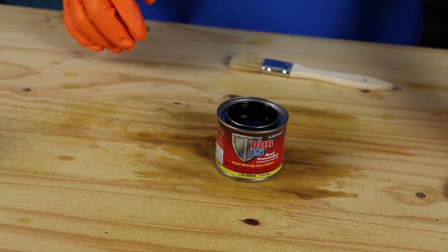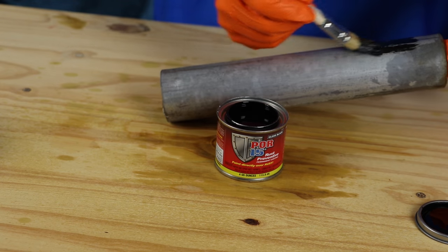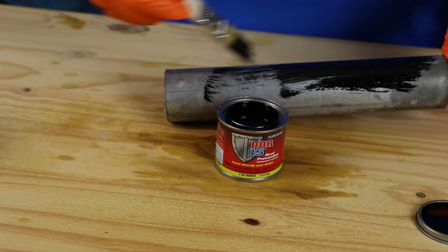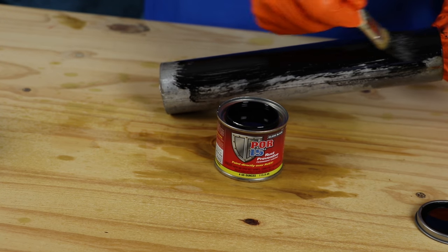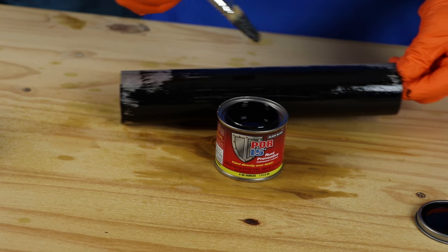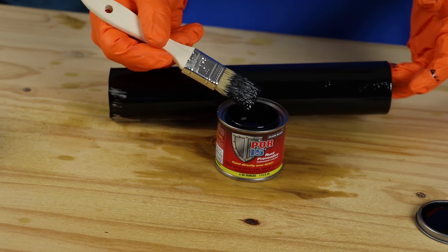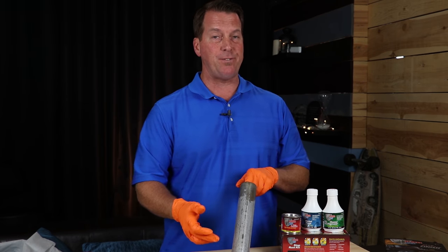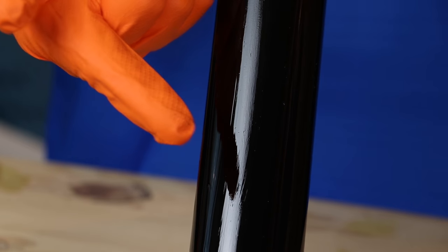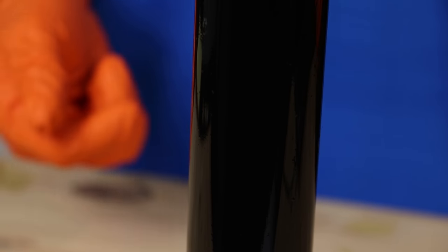When applying the rust preventive, it's key not to put the coats on thick. You want to put two thin coats on there because it flows out really, really nice. You can use the bristle brush that's provided, or if you're doing a larger surface using the quart or gallon, obviously you could use a larger brush. The key thing is thin coats — the product will flow out perfectly by itself. Let that sit until you get what we call a finger drag. That's where your finger doesn't pull the product when you touch it — when you drag it across the surface, it leaves a trail without transferring to your finger. That's going to be the indicator for your second coat.